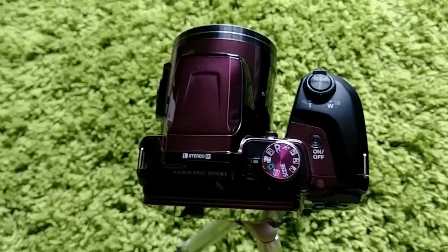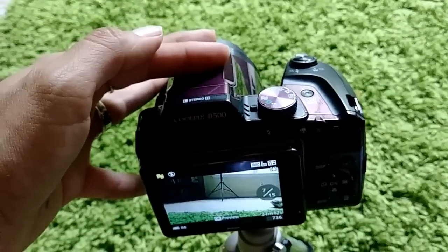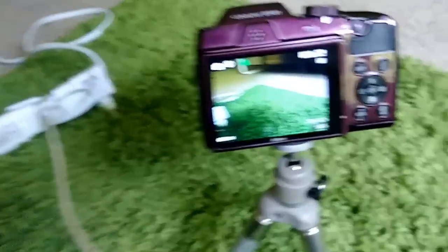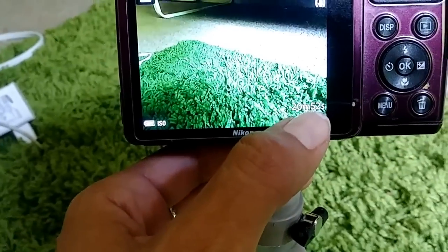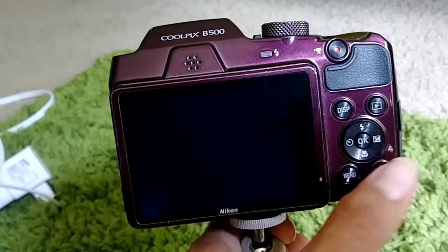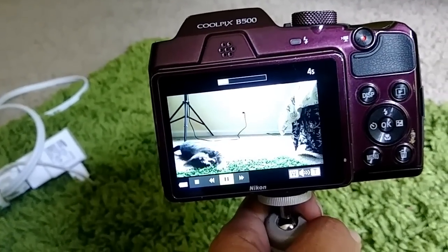Once you're finished recording, hit the red button again and it stops. You can double-check by confirming the countdown has stopped — that means the video has stopped recording. Then press playback and hit OK to review the clip.